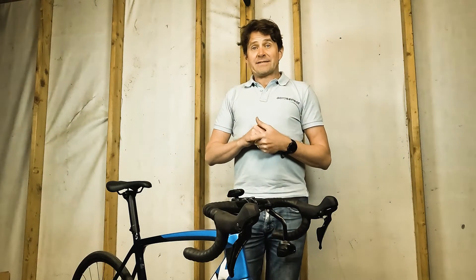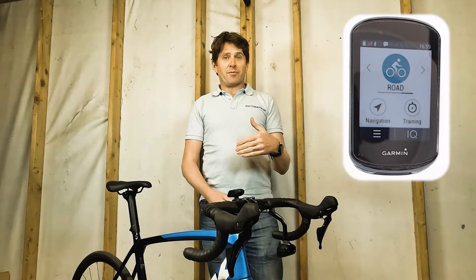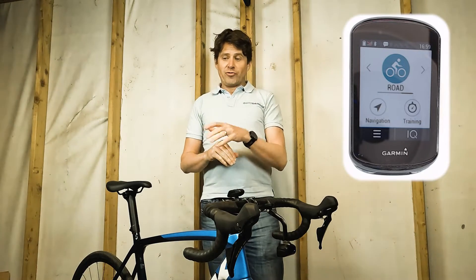The next thing to do is get it set up on your Garmin bike computer. There are two ways to do this: we can either use the AeroSensor ACS app or the AeroBody data field. I'm going to start off by showing you how to get it set up in the ACS app.